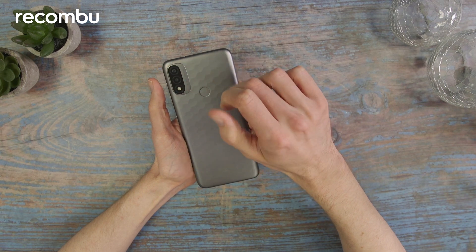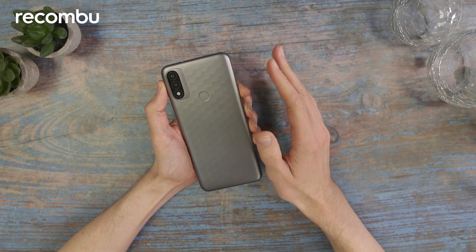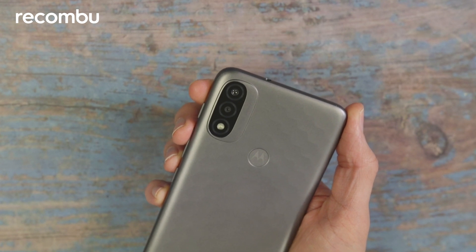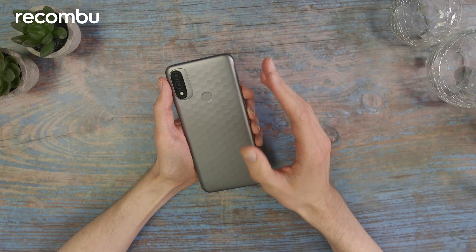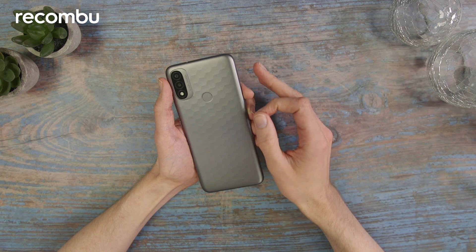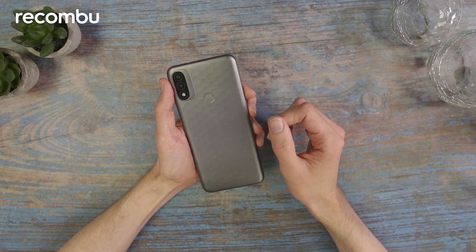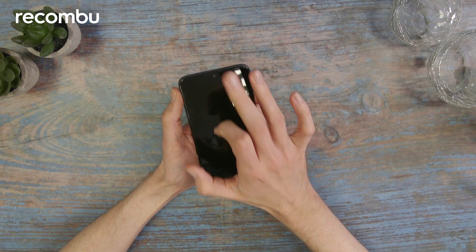This small camera module at the top houses two lenses on the back and the flash. The main lens is a 13 megapixel f/2.2 lens that can take video at 1080p at 30 frames per second. Accompanying that is a 2 megapixel macro camera. From past Motorola experience I've rarely found these come in useful, so you're really going to be counting on that main camera. The selfie camera is just a 5 megapixel sensor.